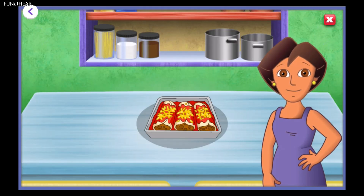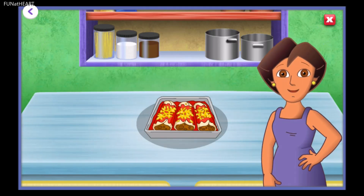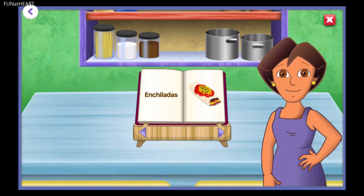These enchiladas look great. Thanks for helping. Gracias. Now let's put our enchiladas in the oven. Do you want to help me with another recipe? Yummy enchiladas.